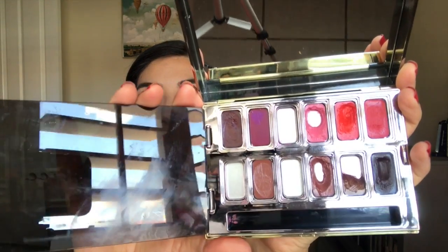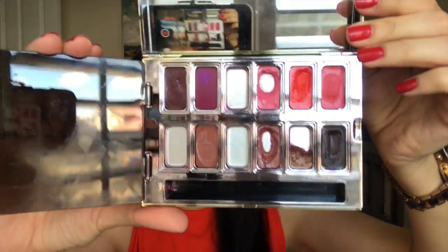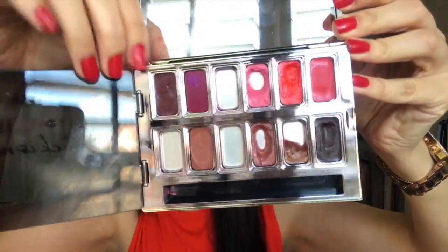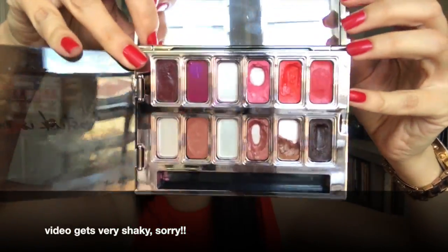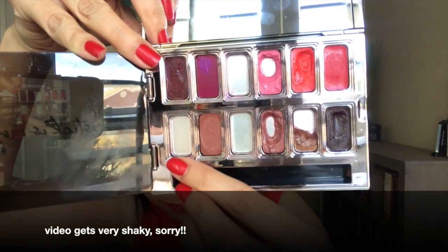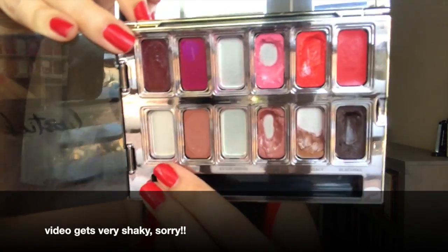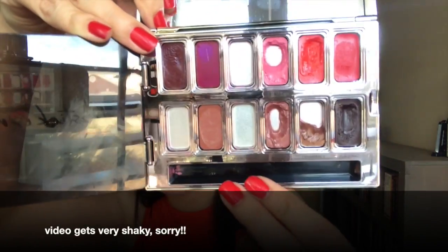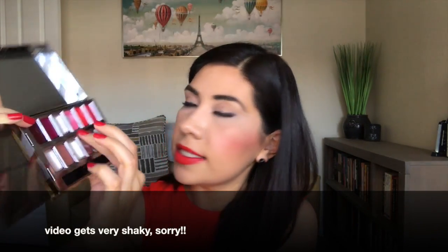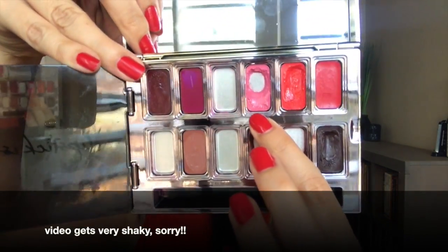And this is what the palette looks like today. As you guys can see, I was able to finish Vanish — right here, it's all gone. And I was able to hit pan on this color right here, which is Disobedient. It's a really pretty pink, like a Barbie pink.